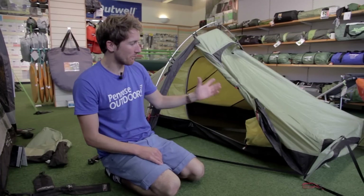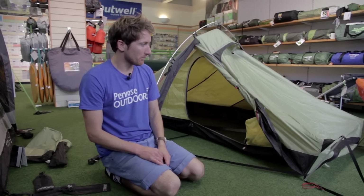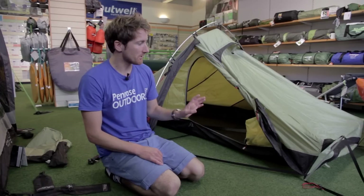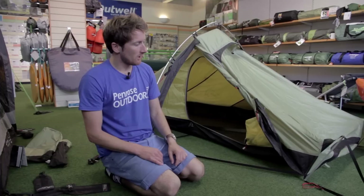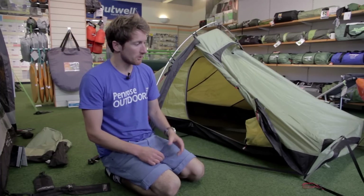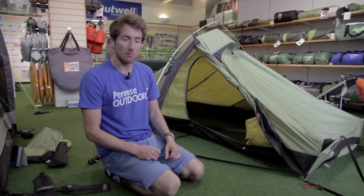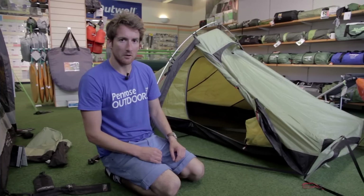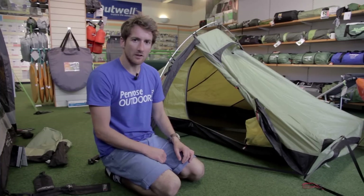Thanks for watching our product review on the Robens Starlight 2. I hope you've enjoyed it and learned a lot about it. If you want to know anything more about the tent itself, then visit our website at penroseoutdoors.co.uk. It's got all the specifications and the price on there. And if you want to look at any of our other product reviews, we've been doing some two and three-man adventure tents. We did the Banshee 300 last week and we've got plans to do a few more. If it's something you're in the market for, then subscribe to our YouTube channel and you should see a few more in the future. Thanks for watching and have a good day.